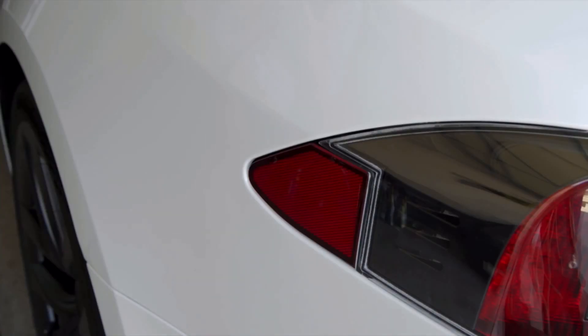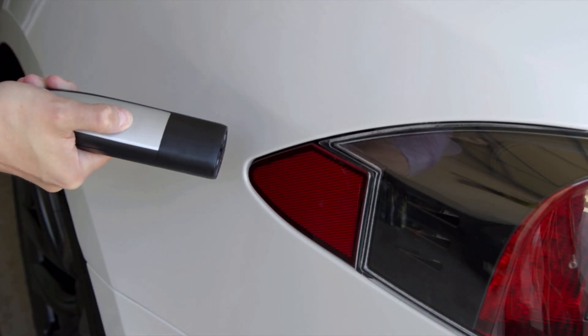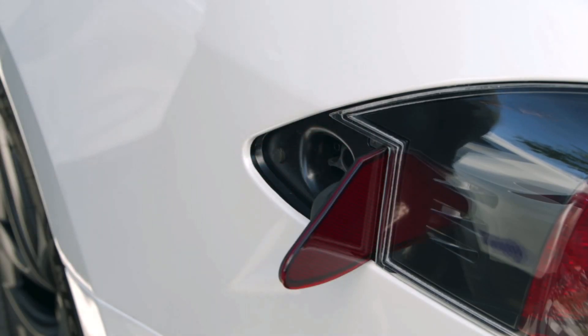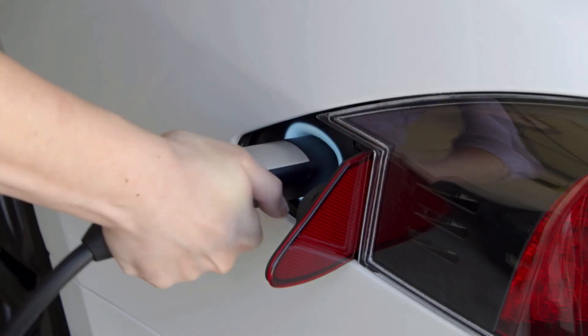When you're ready to charge, here's how to plug in. Point the connector at your charge port and press here to open it, or press on the charge port door itself. The port glows white, indicating that your car is ready to charge.